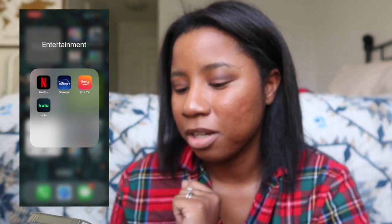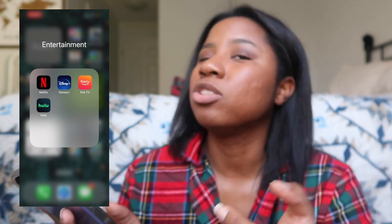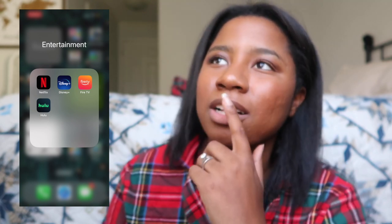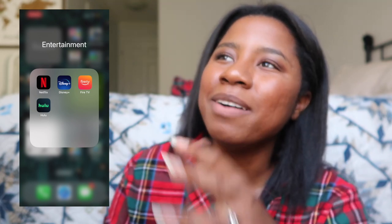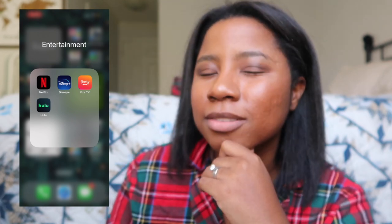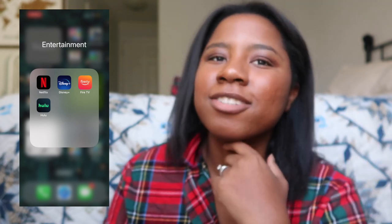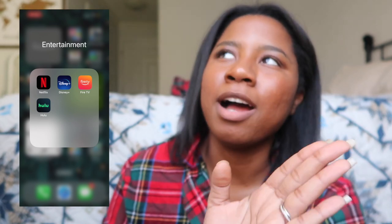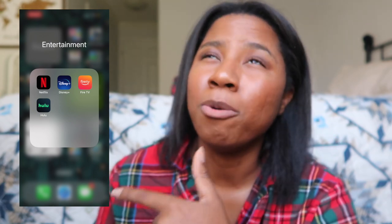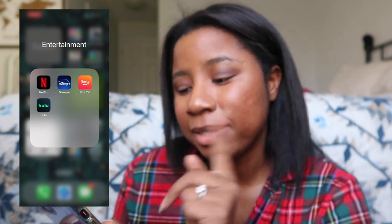For entertainment, all of these are very well loved. Right now I've been on Disney+ since it's Christmas time. I started watching The Santa Clauses — I'm just not feeling it as a series rather than a movie. The old characters are back but it's not the same vibe. I'm only on the second episode so I'll give it the benefit of the doubt.